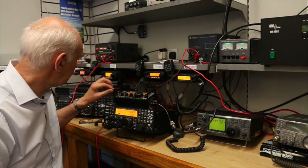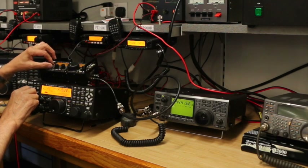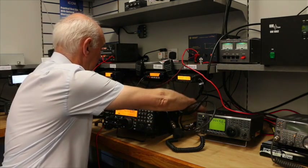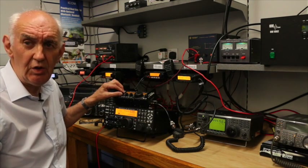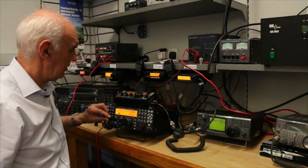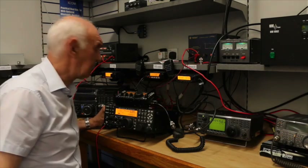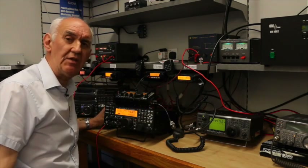So let's see how it goes. At the moment I'm listening on the K3, and there we are — that's the keying on the K3. And that's the signal on the KX3. And that's the signal on the K3. Go back to the KX3 — that's the KX3. And that's the K3.